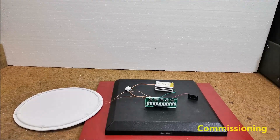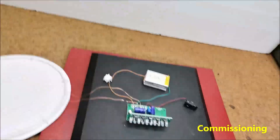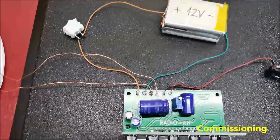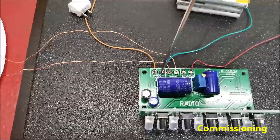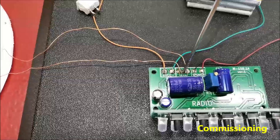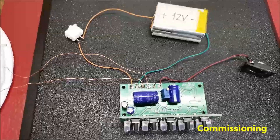In order to put the metal detector into operation, it is necessary to solder only six wires: two from the power supply, two wires from the coil, and two from the small speaker.